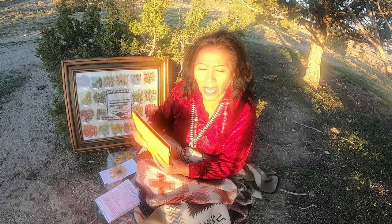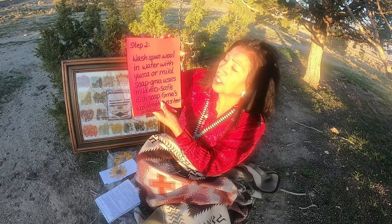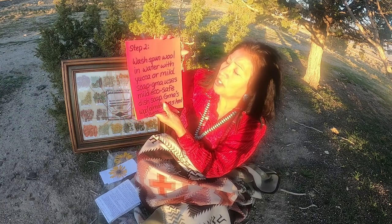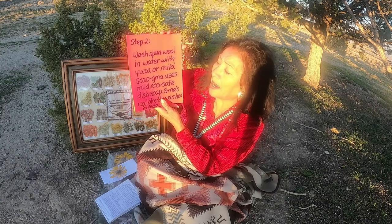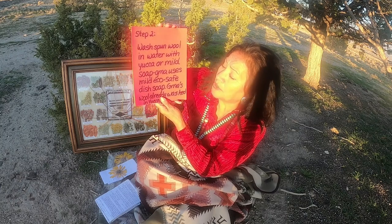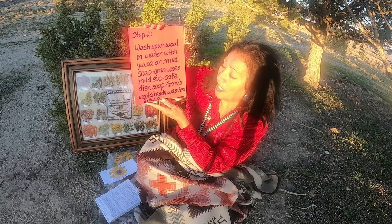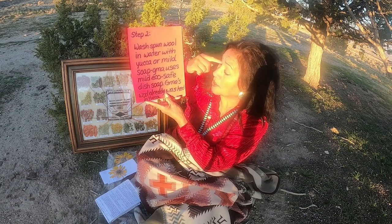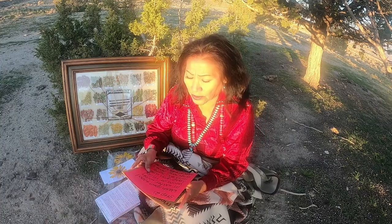Once you have the natural plant, the next step is you wash the spun wool in water with yucca or mild soap, which Grandma has already done. Grandma uses the mild eco soap — it's a safe dish soap, and it's a natural soap. And again, Grandma has already done that — wash the wool.